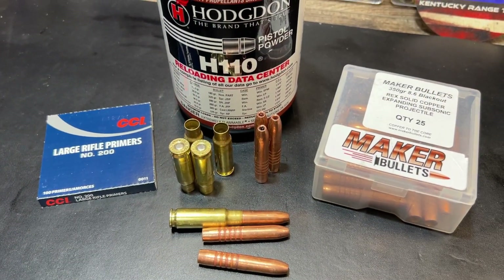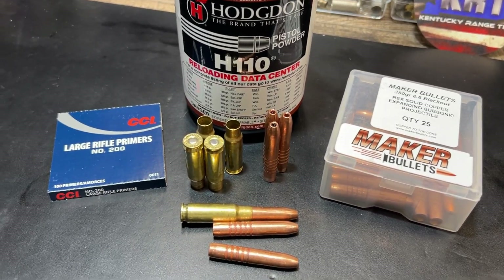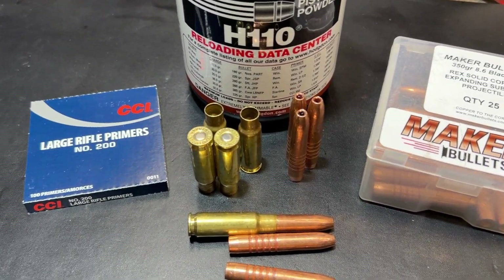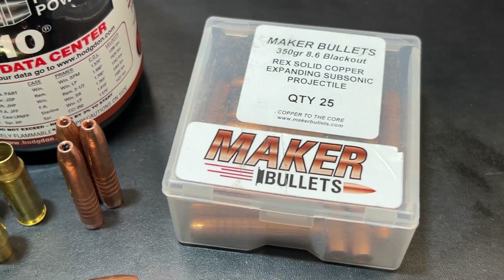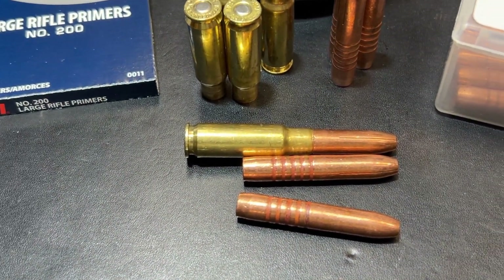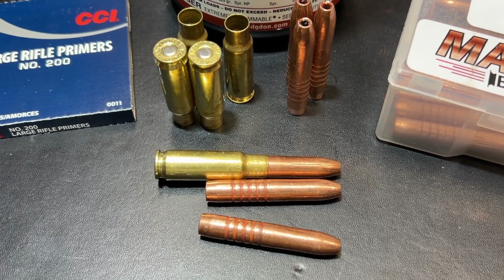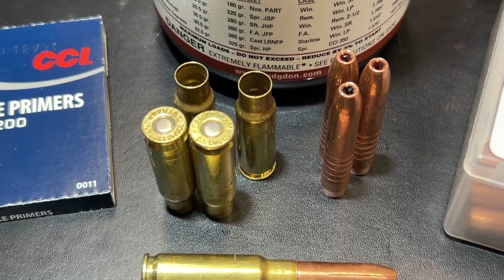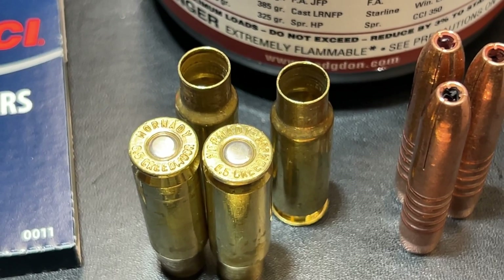Let's turn around and look at the loading, and then we'll get moved right on into the range test. Here's a quick look at this loading. Hodgdon H110 powder for this load, my staple CCI large rifle primer, the Maker 350 grain Rex solid copper bullet, and of course the actual loaded round here. You can see how much of this bullet is actually down in the case — that's a pretty substantial amount. This is a 6.5 Creedmoor case that I had converted and resized up to 8.6 Blackout and trimmed.